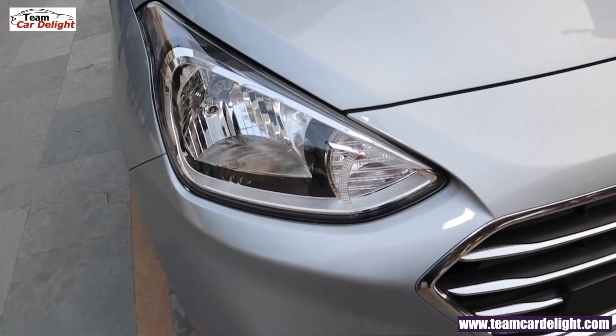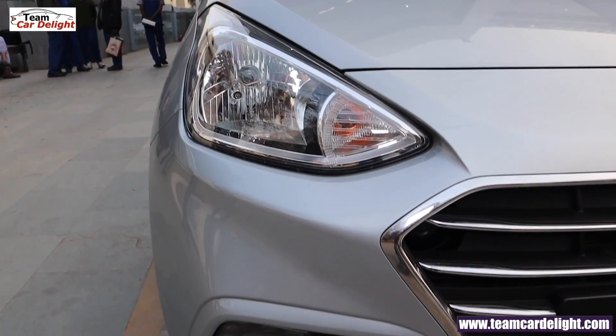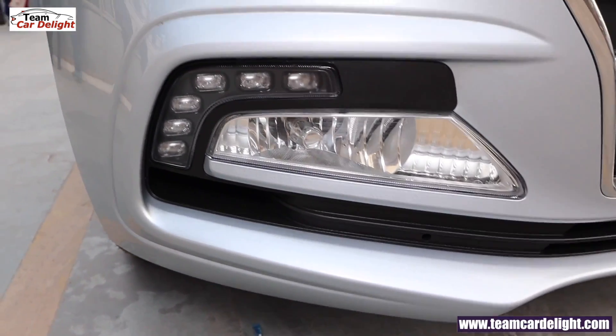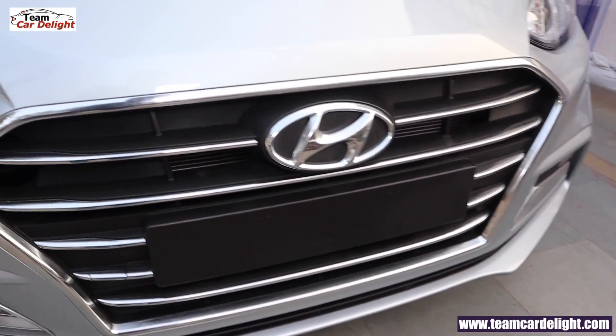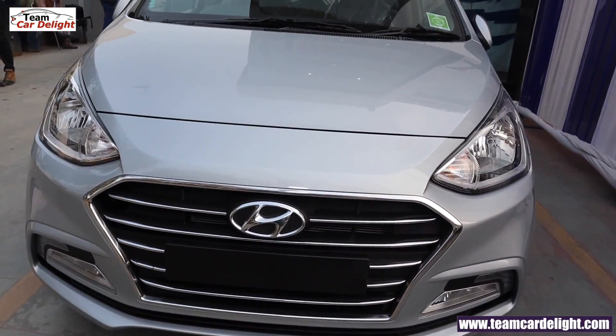You will get a very stylish headlamp with a lot of chrome treatment. In this model, fog lamp is also available and LED daytime running lights also. Air cutting is also given here for high speed stability and excellent mileage. Front grille is Hyundai's Signature Cascade design grille with chrome borders and chrome slats, which is a very striking look.